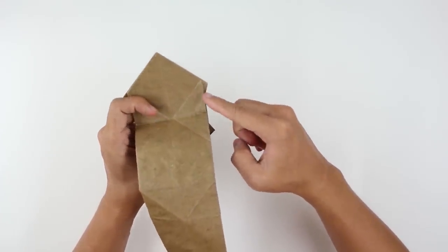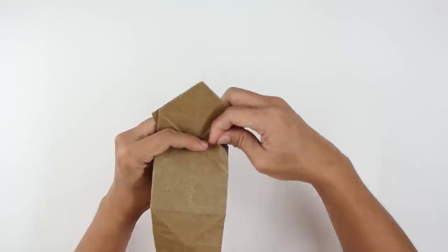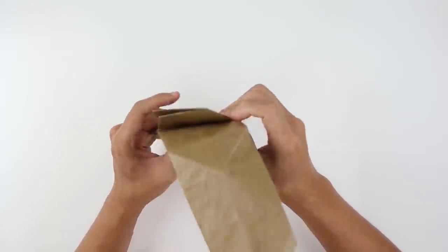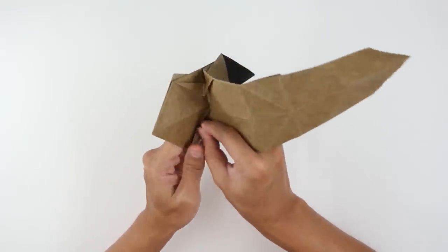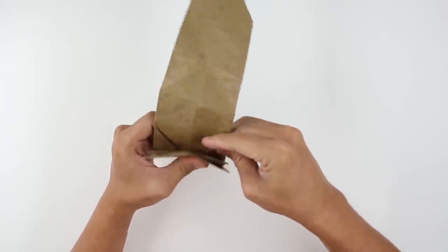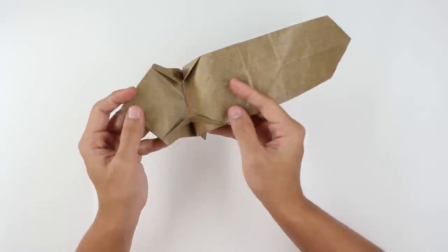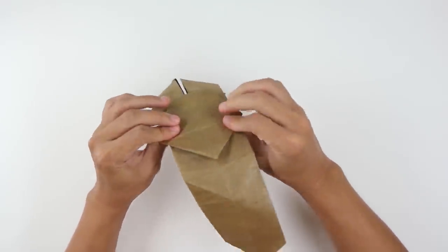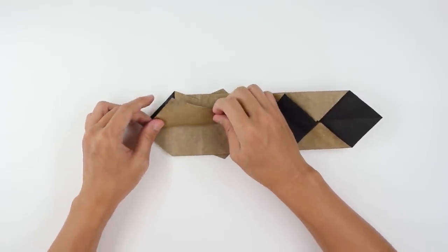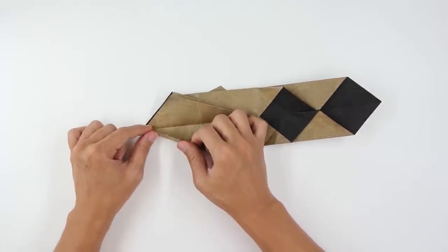Now fold making this line here go up to this line, and this one up to this line here. Do the same thing here on the other side. The model will look like this. Turn the model over. Fold here this flap upward and fold making this line here go up to the middle line.